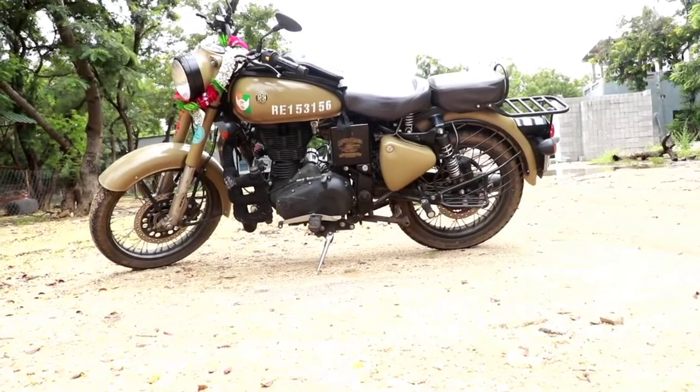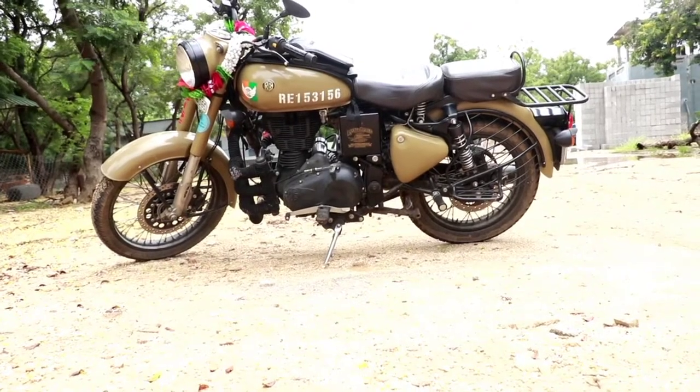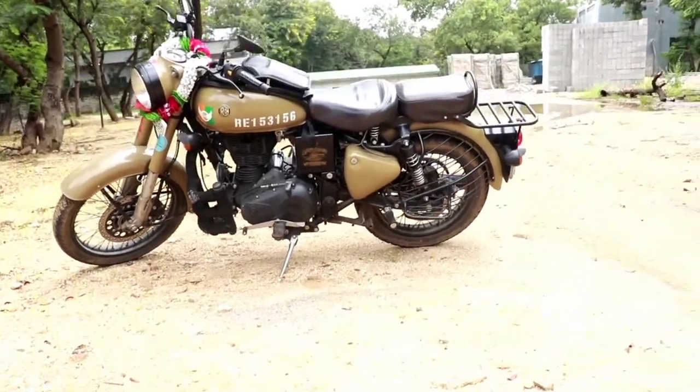So guys, today we are going to show you Royal Enfield Classic 350 which is a 2019 model. This is a BS4 model.